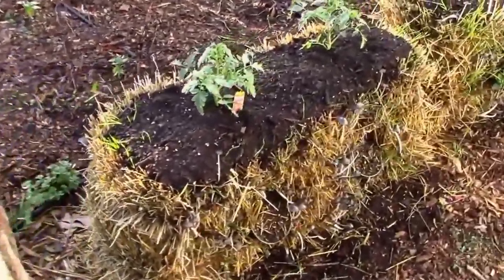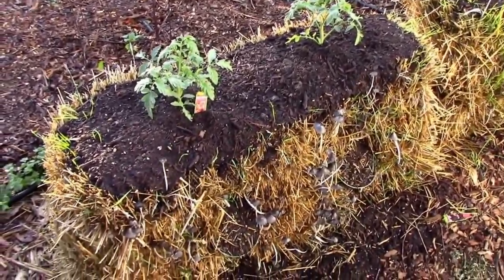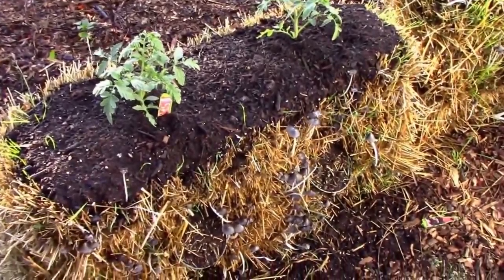Over here we have the straw bales. I've got a couple of tomatoes in that one — those are determinate types. I'm hoping I won't have to support them, but I might have to. We'll see how that goes.